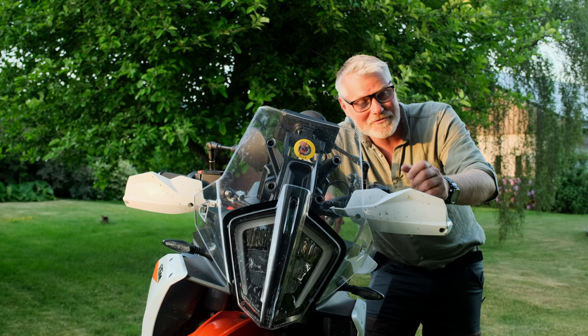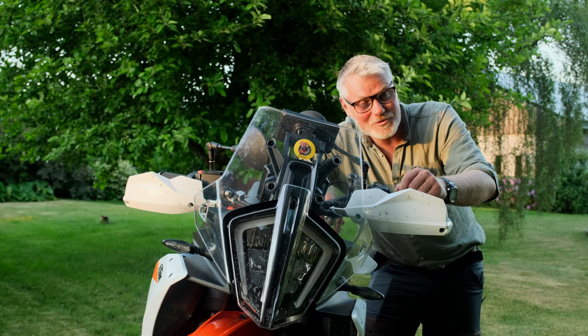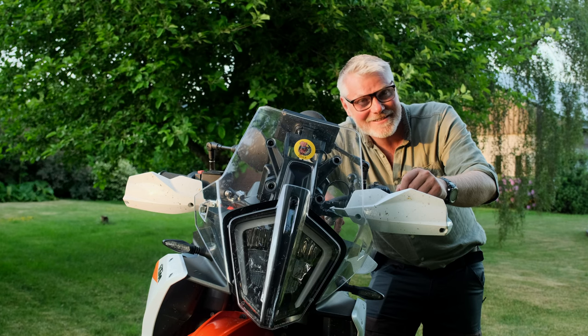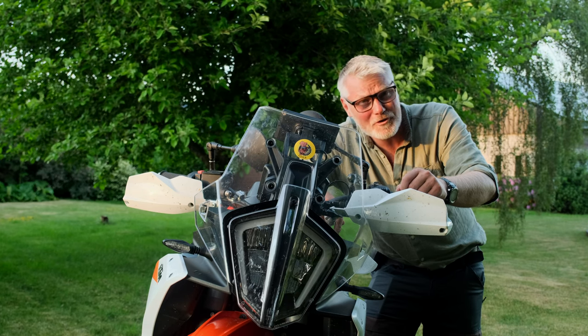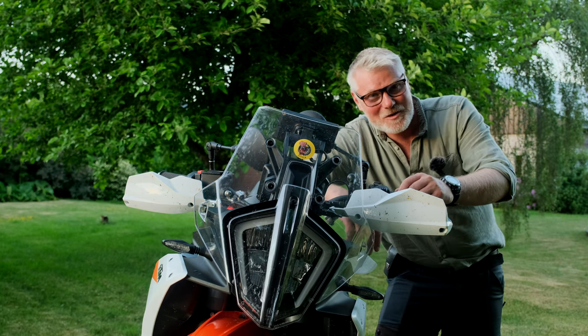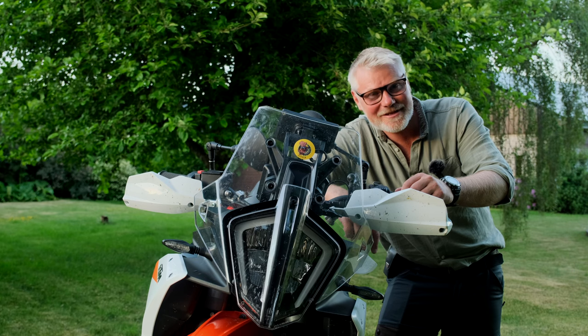I hope you enjoyed this little video on improving the protection, so you don't crash the headlight like I did on the fork protection. See you on the next adventure, whatever that might be.